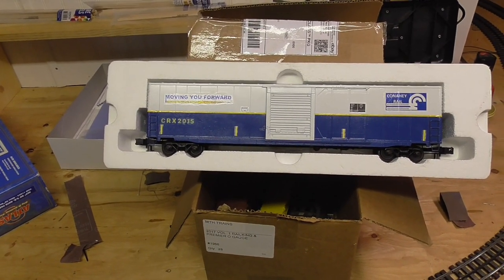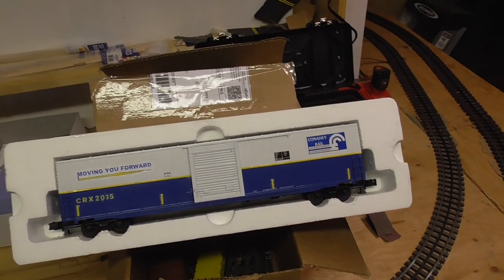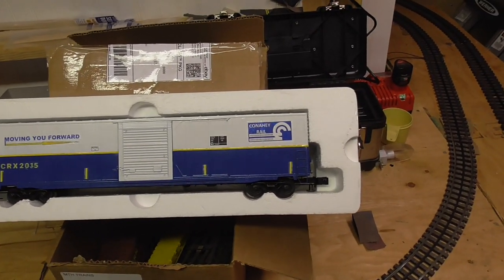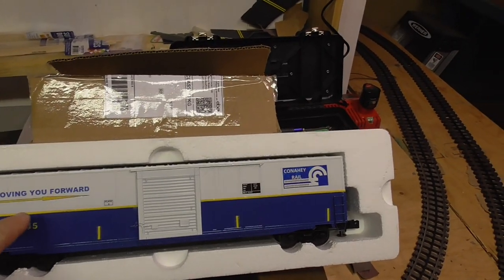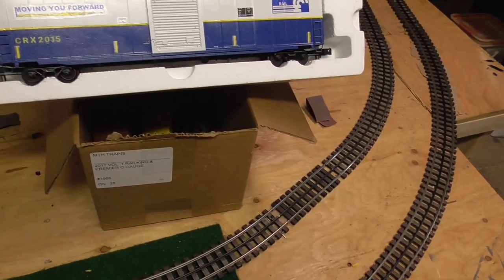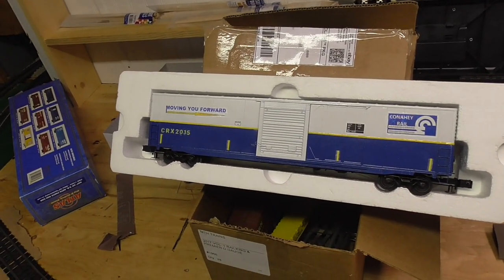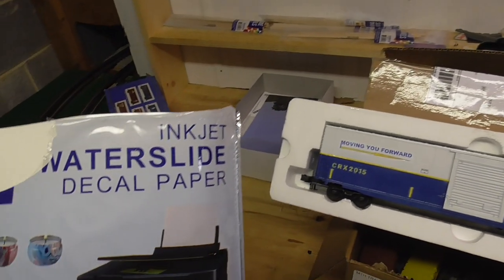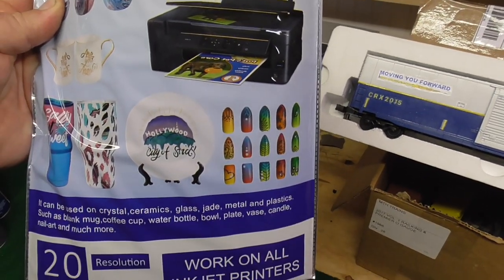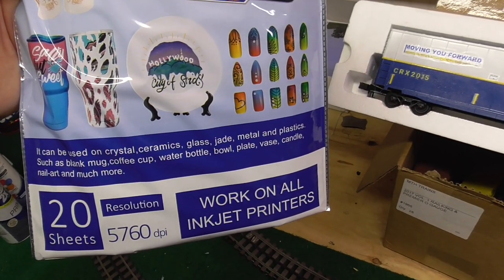Once I got the decals or the programming done, I printed it out on regular plain paper to see if I liked the size of the font. And once I was happy with that, I decided to give it a shot to make my own decals. And this is what I used — inkjet waterslide decal paper. I bought this on Amazon. Before you go out and buy this, please wait for my review.